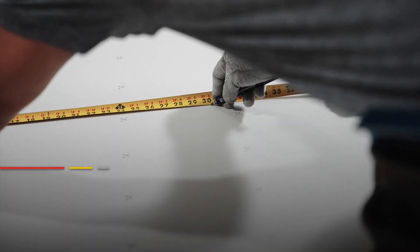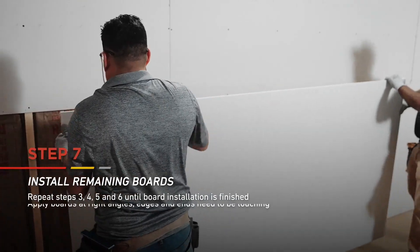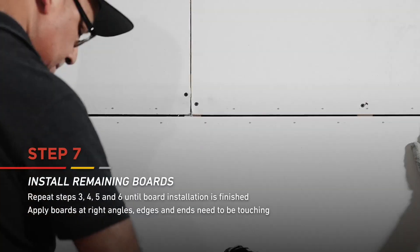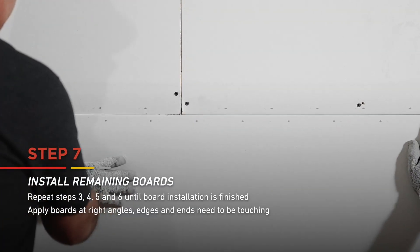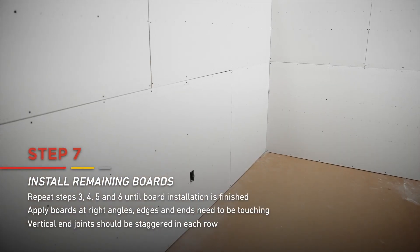Just like before, measure, mark and cut your remaining boards. You'll install the remaining boards at right angles and bring the board edges into contact with each other, being careful not to force them into place. Vertical end joints should be staggered in each row.